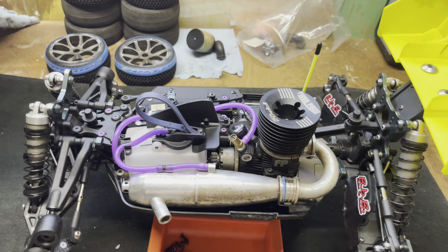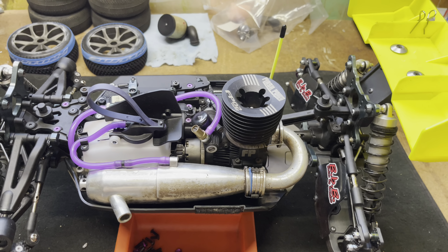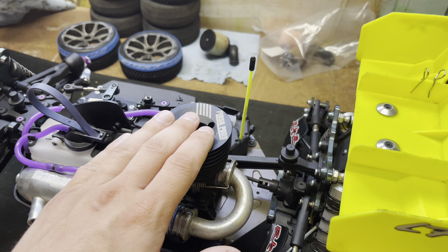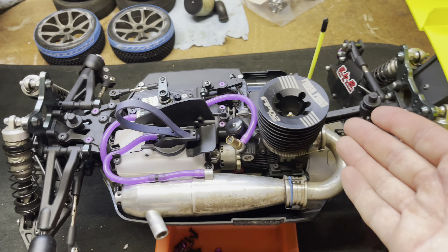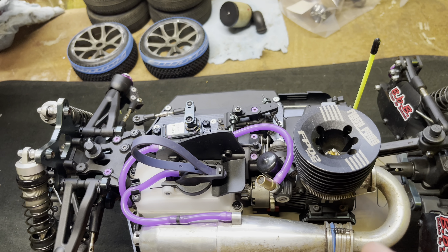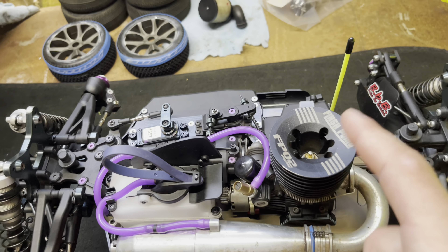Obviously the big thing here is it's a nitro, so the first thing to look at is the engine. This is a Flashpoint FP02 — it's a .21 OS-based race engine. This is my first actual race nitro, and from what I've heard from the more experienced guys, this is the best bang-for-your-buck engine you can get. I've had great experience with it so far, still learning to tune them. I've got a gold glow plug — I changed it out from the stock plug.